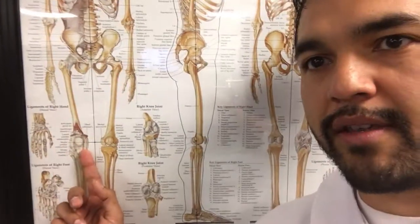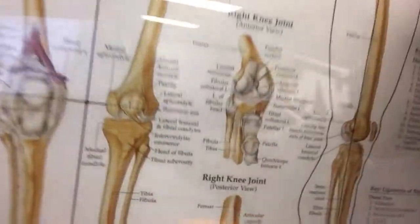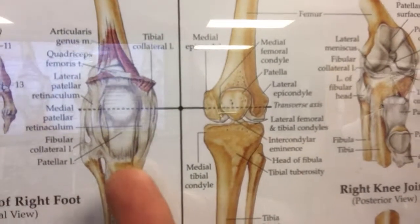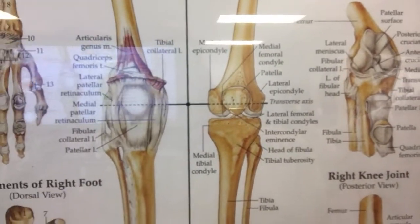Maybe it happens after practice, more so when you've been working out for a period of time. Here you can see the knee — there's a kneecap and all this white stuff around there. Let me zoom in for you a little bit. All that white stuff around there is ligaments and there are some tendons there as well.